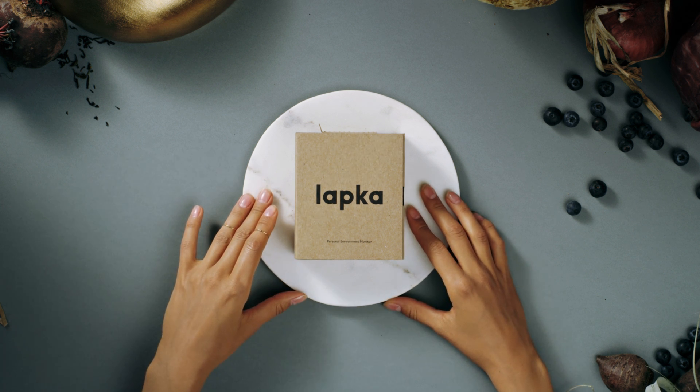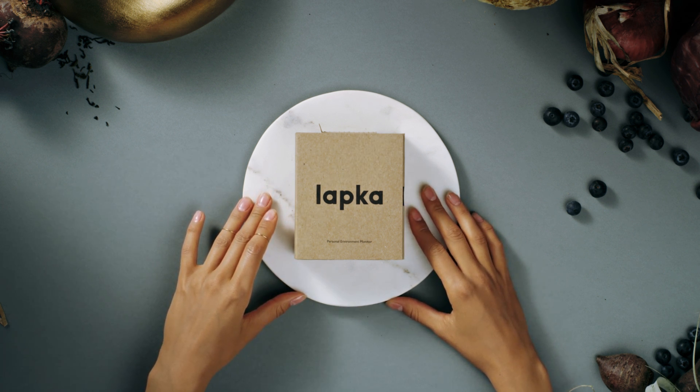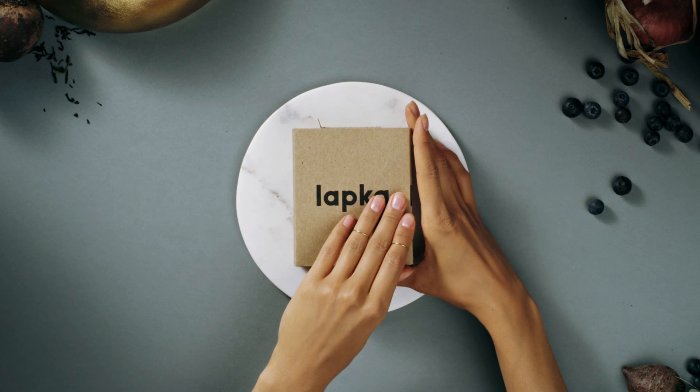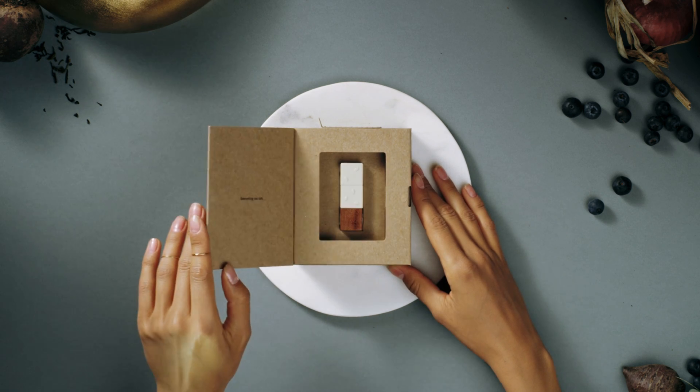Is this what's for lunch? No. It's just Jordana's new Lapka. Edible? No. Cute? Yes.